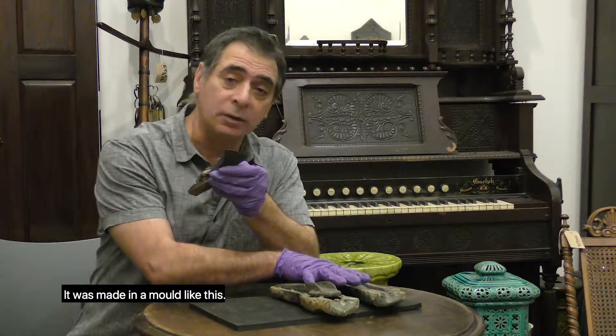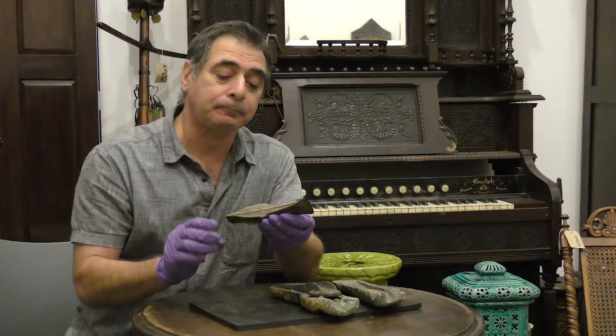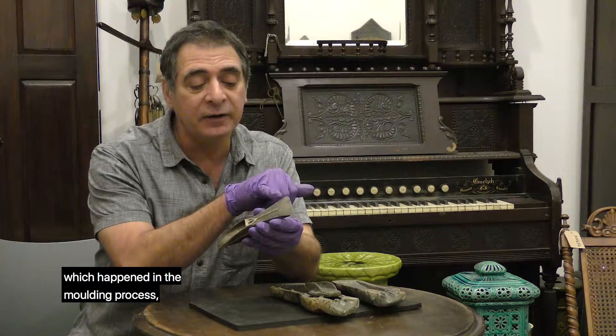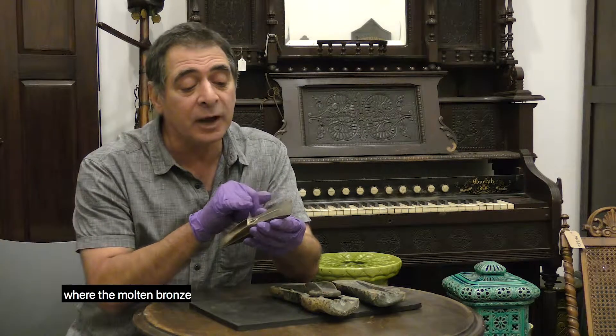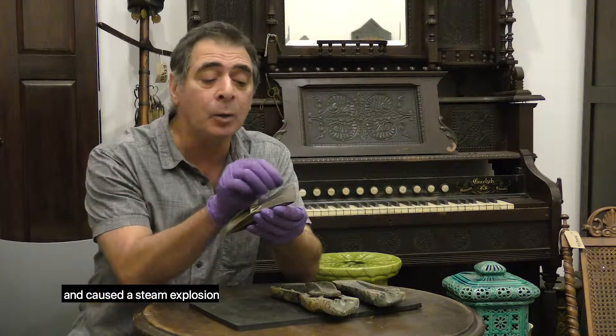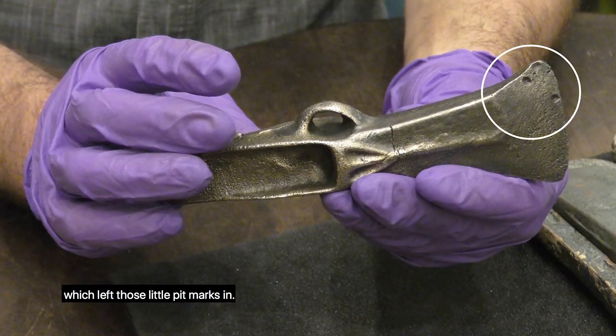It was made in a mould like this. You can see here the seam. You can also see little blowouts which happened in the moulding process, where the molten bronze must have hit a piece of moisture inside the mould and caused a steam explosion, which left these little pit marks in.